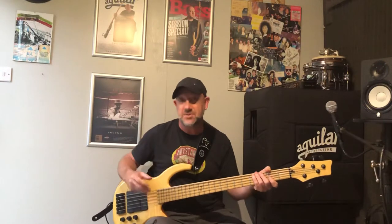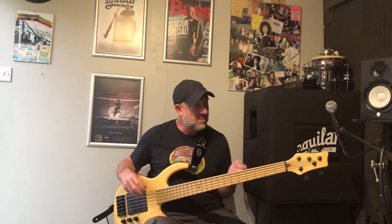We could even slam in a double stop if we wanted to — we'll pluck two notes out at the same time. So let's go for E and a B. Quite a nice power chord.